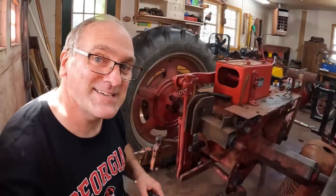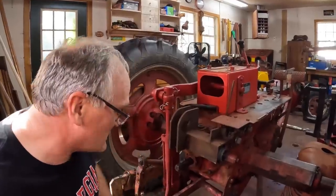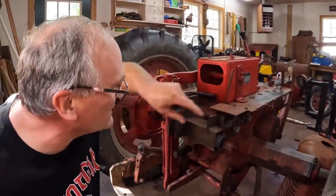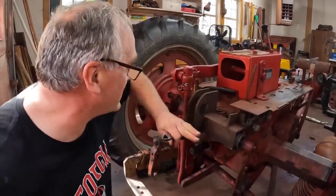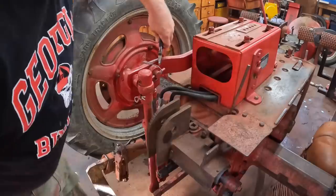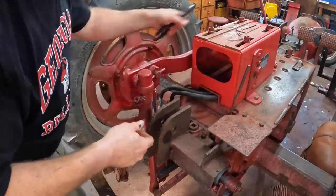Now we got to take the two-point hitch off — the Farmall Fast Hitch. This here is the cylinder that raises and lowers it. These two-point hitches, the fast hitches, are pretty complicated. There's a draft link up front that you can hook to the touch control to control draft on plowing. It's got the tilt control that I already disconnected. There's a lot to these. But first, we'll get this cylinder disconnected. This is my fix for a missing piece on this pin — a piece of fencing wire.